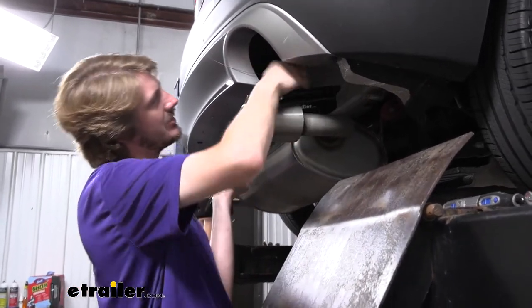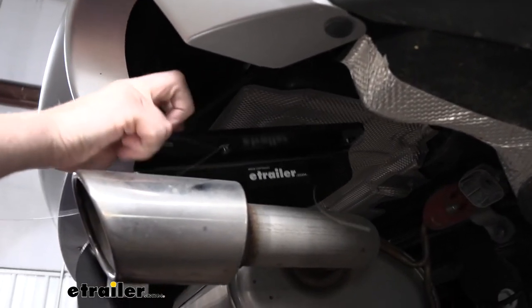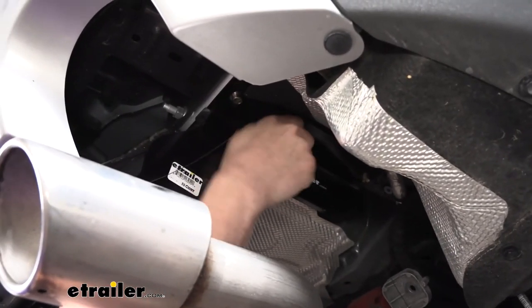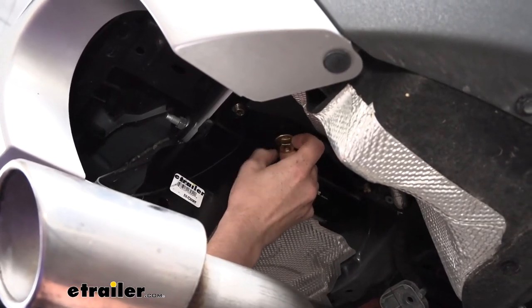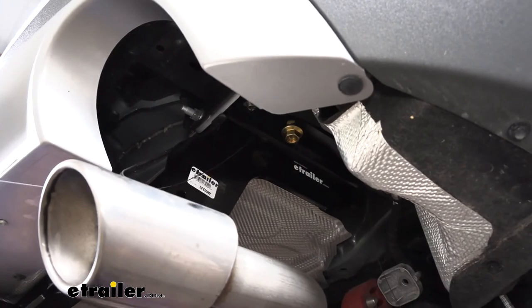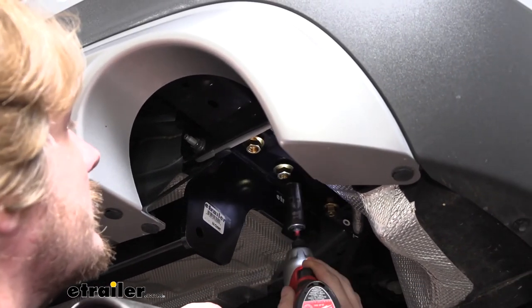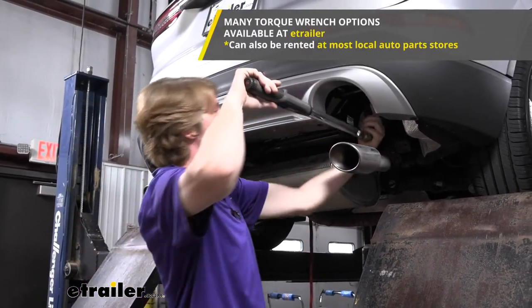Now with an extra set of hands, lift our hitch into position. Take your coiled wires and feed them down through the openings in the hitch that line up with the appropriate holes matching up to the frame. Once you've got them all fed down, lift your hitch up into position. Remove the coiled wire and get a nut started on one. Be careful not to push your hardware back up into the frame. Once you get one nut started on each side, that'll hold the hitch up, making it easier to install the rest of the hardware. Go back with a 19mm socket to tighten down the hardware, then torque all hardware to the specifications outlined in the instructions.